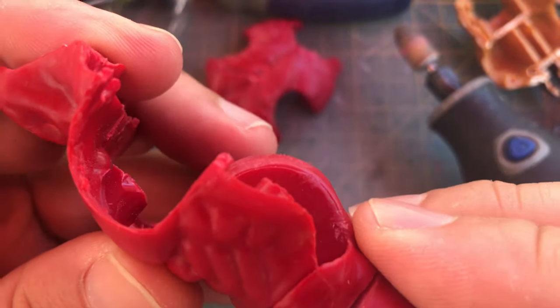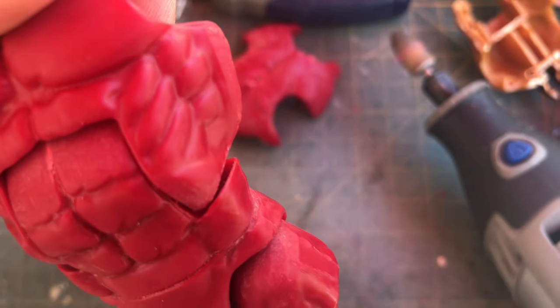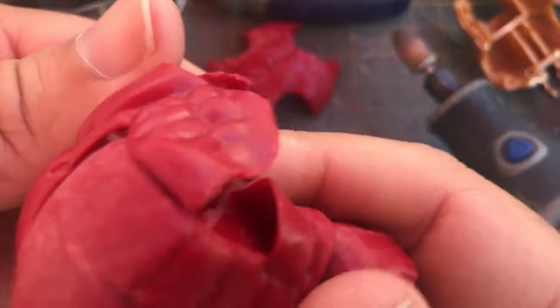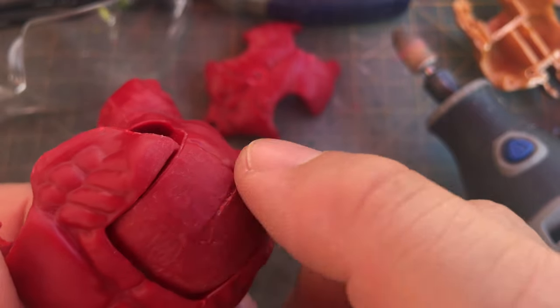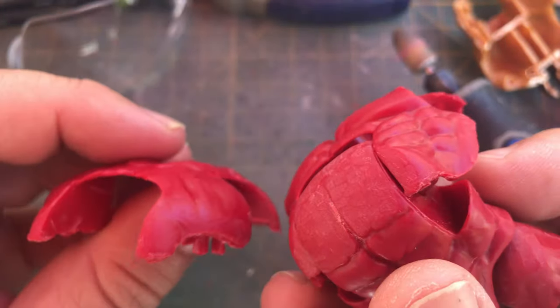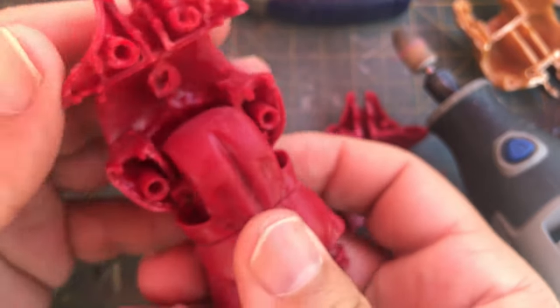I noticed it when I started working on it. When you look in here, it's really close to making contact — and it actually was making contact before. What you want to do is remove plastic from this area using a Dremel, and you have to do it to both the front and the back portion, which I have. Let me get my goggles on because I want to take a little bit more off so you guys can see practically how it's done.